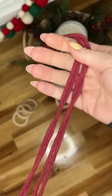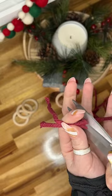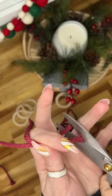Let's make an easy macrame ornament for my Christmas tree. I'm going to cut this macrame cord to 5 inches long and make 14 different pieces.